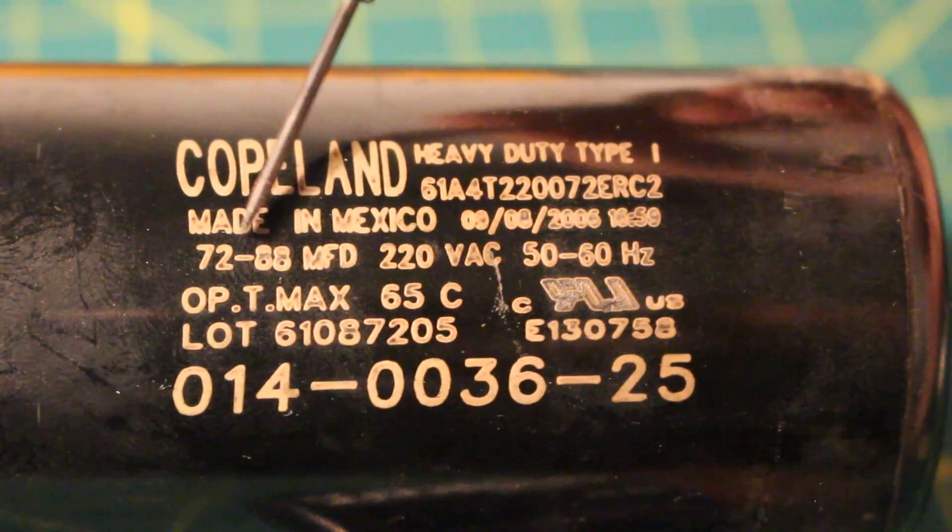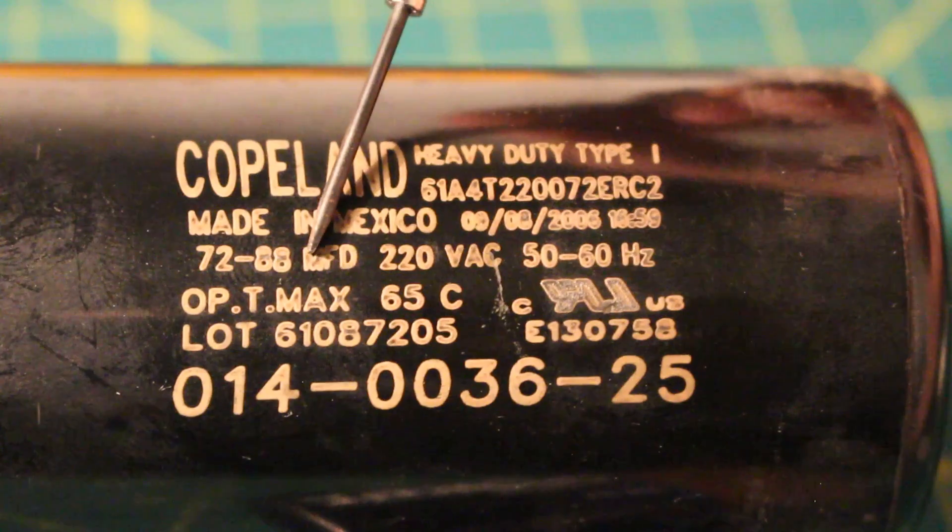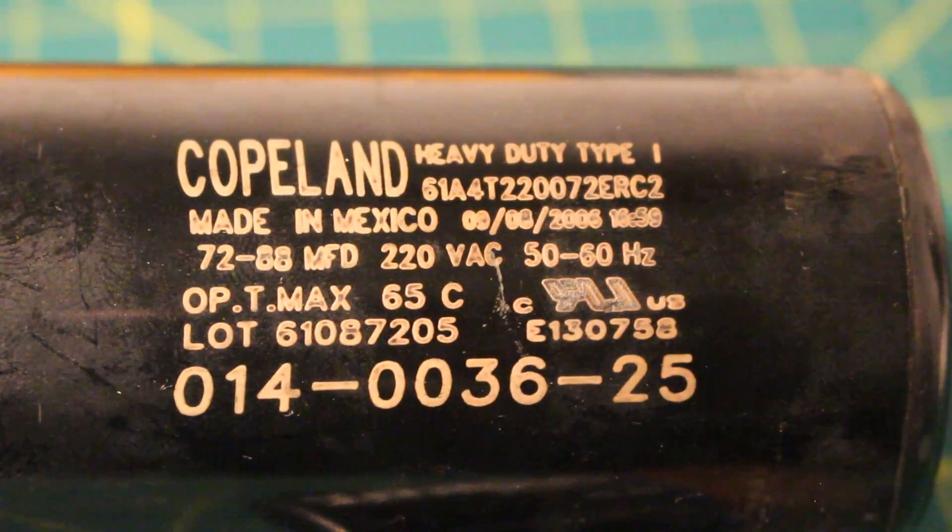If we look at this next capacitor, this one is rated for 72 to 88 microfarads and runs on 220 volts.